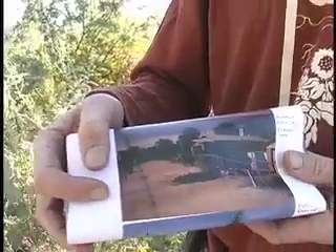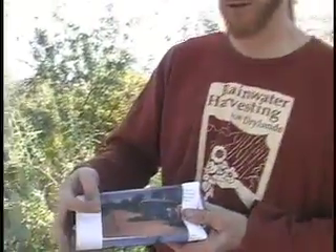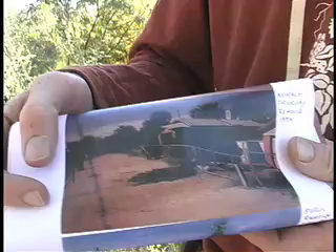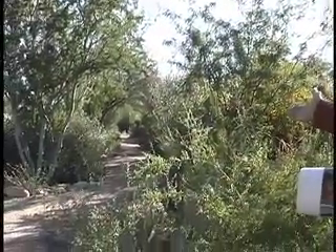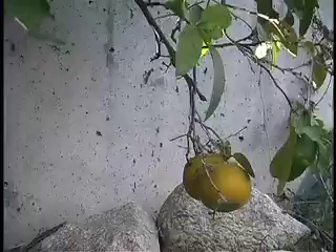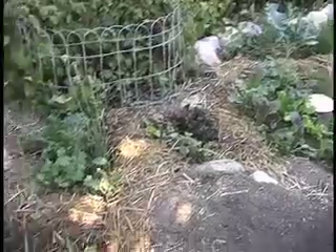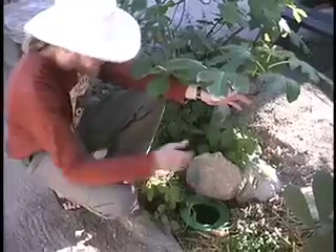Through water harvesting earthworks, we turned this into this in just 10 years. And all of this is now irrigated just with harvested rainwater.